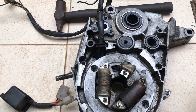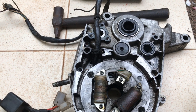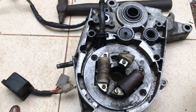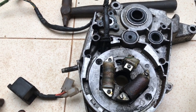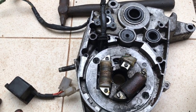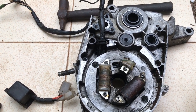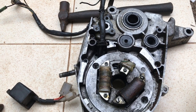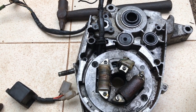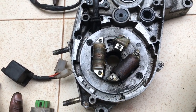That is how an RX 100 is converted to 12 volt. My own RX 100 is already converted, so to show it step by step I'd need to take it apart. Let me know in the comments if you want a detailed step-by-step video. If you have any questions, feel free to ask. Enjoy better lighting with your 12 volt RX 100 — thanks, bye!